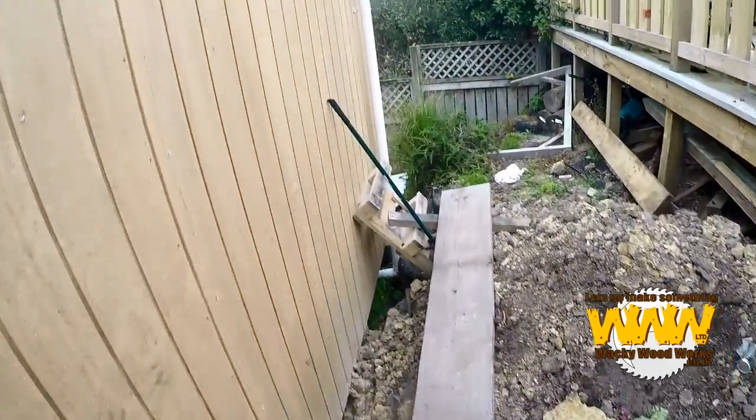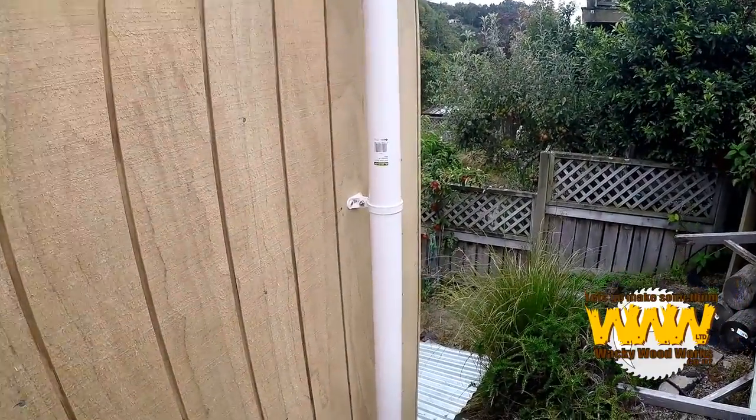And lino, carpet, whatever. We've got the guttering up as well as the downpipe.